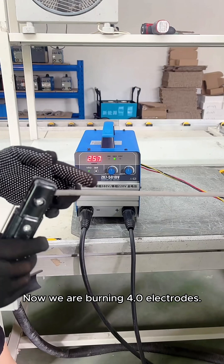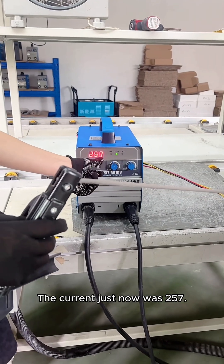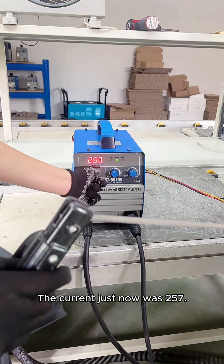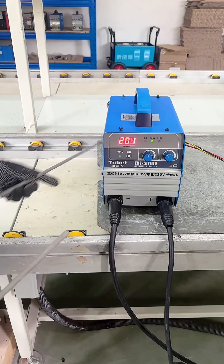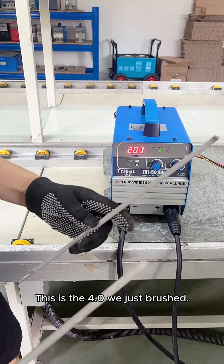Now we are burning 4.0 electrodes. The current just now was 257 — touch soldering. Very good arcing. This is the 4.0 we just brushed.